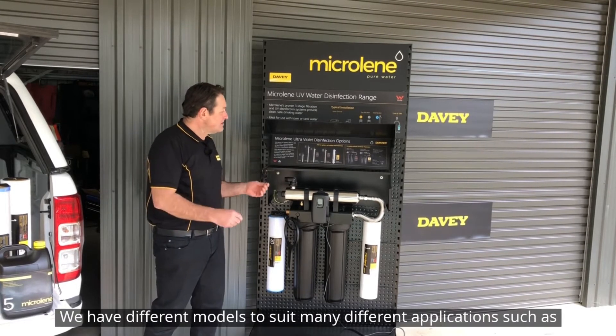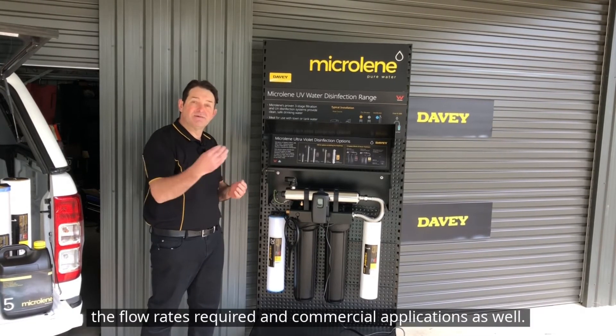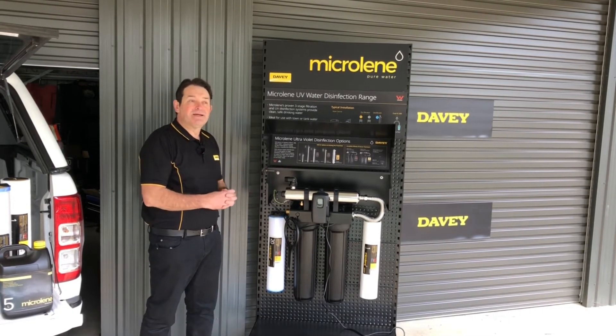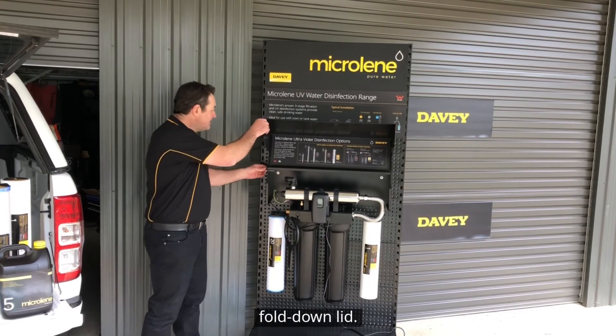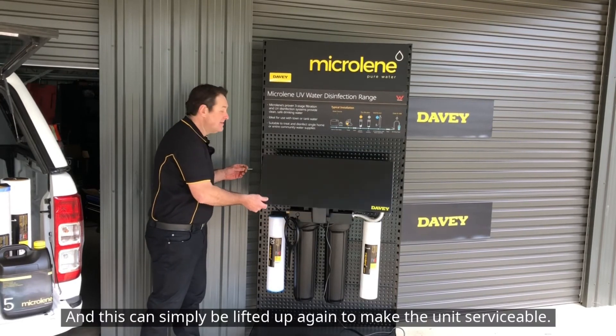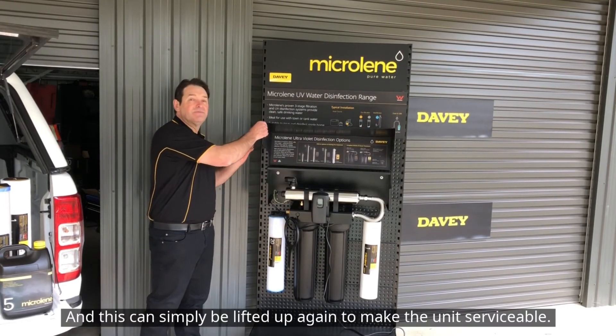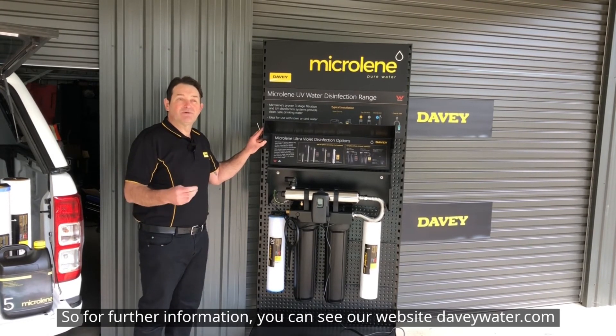We have different models to suit many different applications such as the size of the house, the flow rates required, and commercial applications as well. The units can also be purchased with a weatherproof cover with a fold-down lid, which can simply be lifted up again to make the unit serviceable. For further information you can see our website at www.davywater.com.